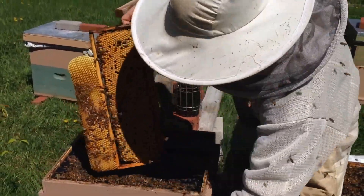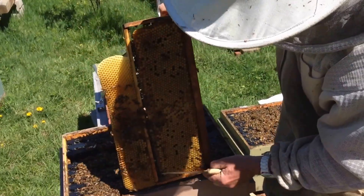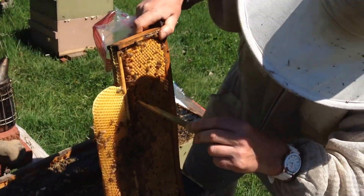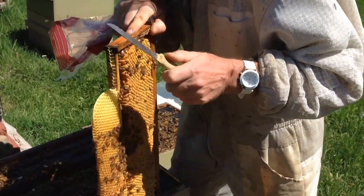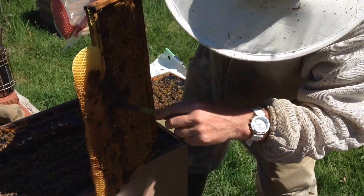Take a serrated knife — well, it doesn't necessarily have to be serrated — and just cut out the sealed drone brood, which you can see is a whole section. Because many of these will contain mites.